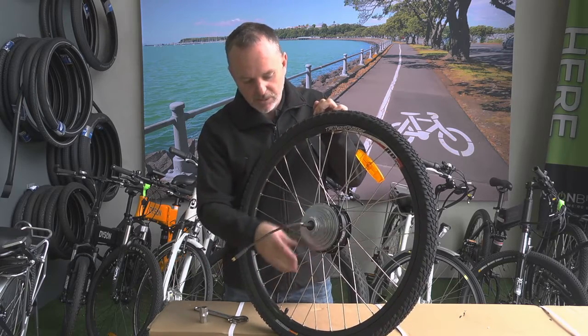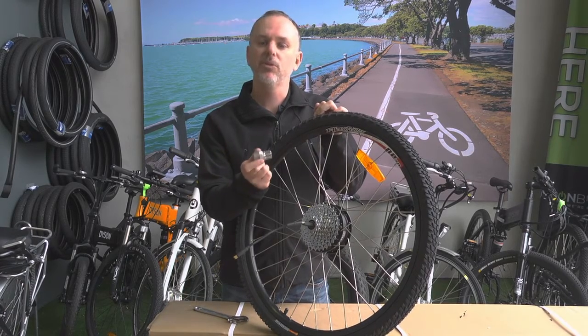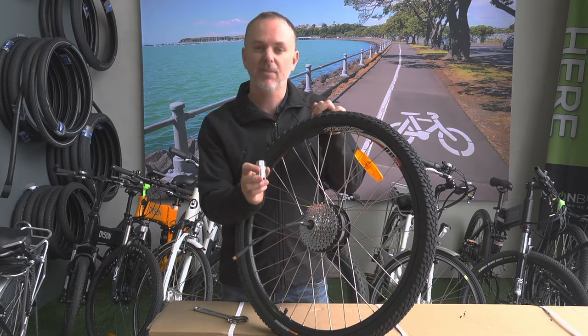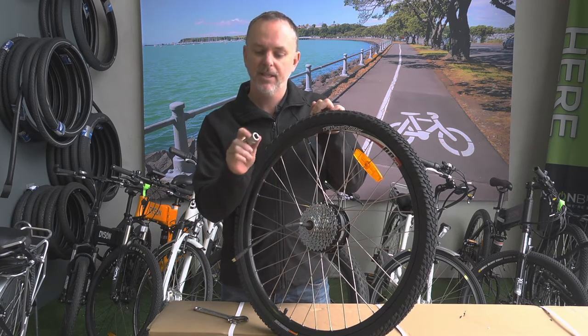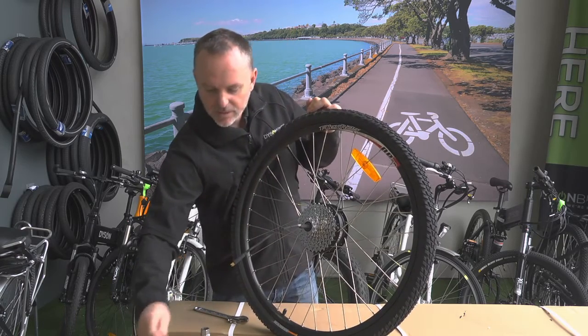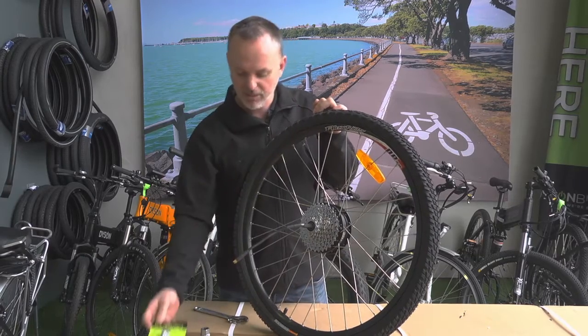A relatively simple thing to do if you've got the right tools. You'll need one of these little freewheel removal tools - it's just a standard Shimano freewheel removal tool. You'll need one that's got a nice big hole in the back. We use the Brisbane brand ones, which we sell on our website if you need one.